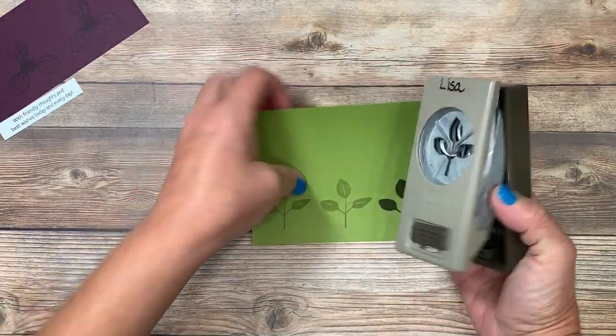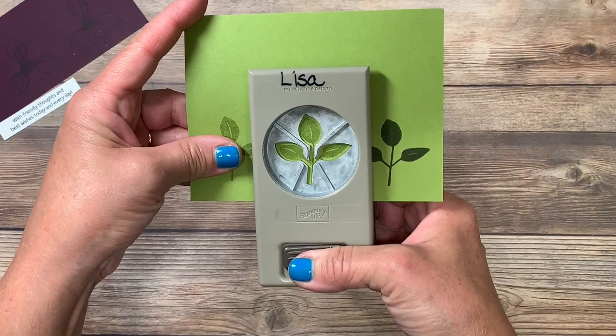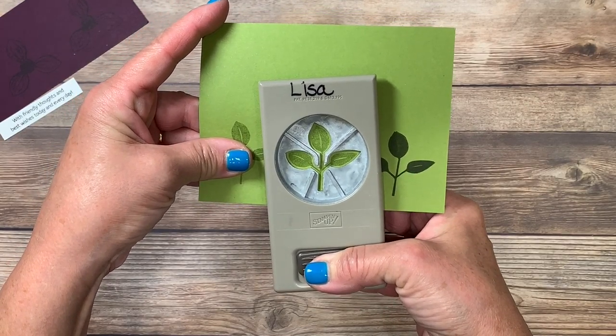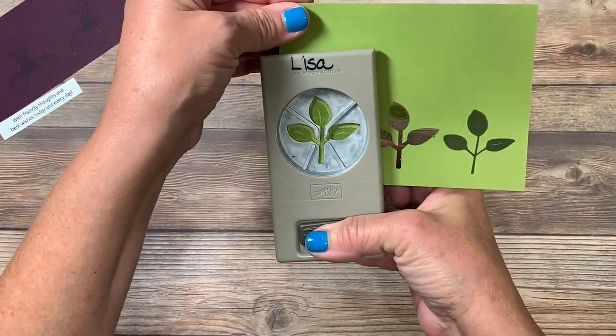Here's that leaf punch we talked about. We'll come up inside here, line that up the best we can, and go ahead and punch out that image. We'll do the same on this one.